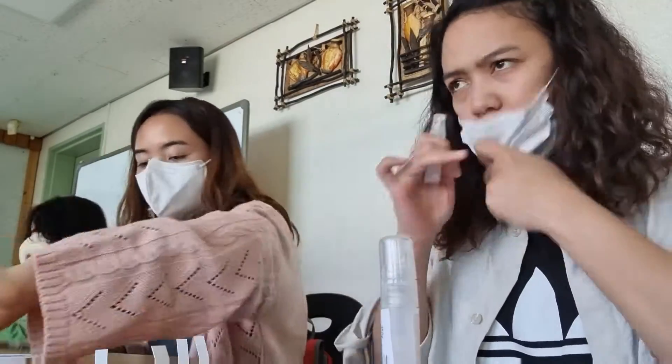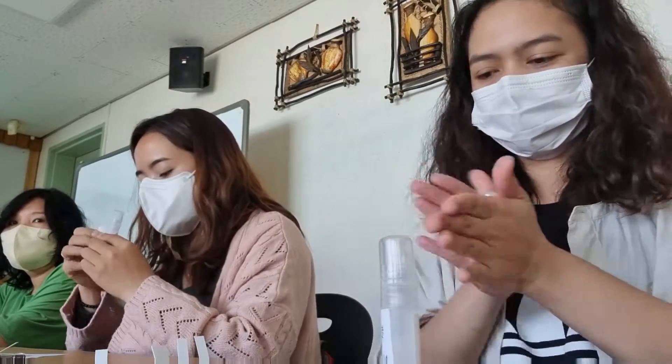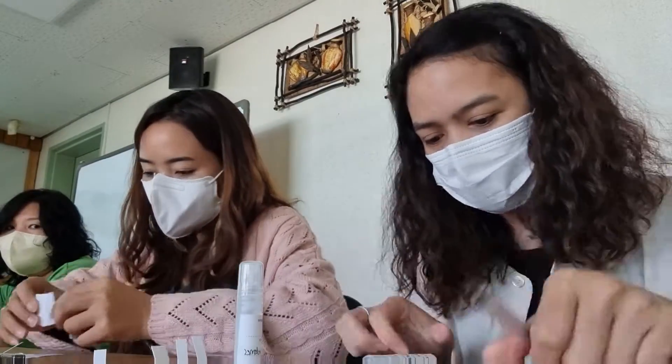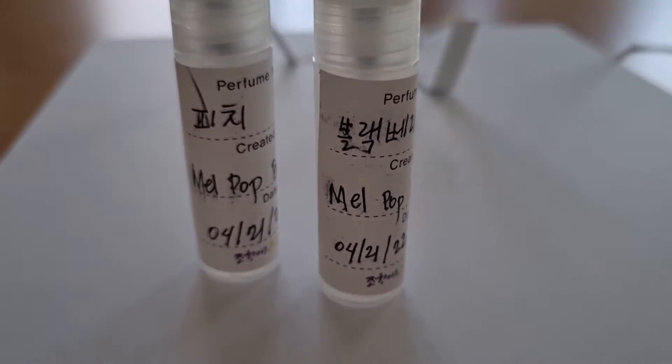Yung pag-mix pala nyan — pag nahalo na yung flavor na gusto nyo sa base, i-ganyan ninyo lang — yung pagkutikutok nyo lang sa kamay nyo. Hindi siya pwedeng up and down, kasi pag in-up and down mo siya, nasasaid daw yung amoy. So dapat i-mix mo lang — i-roll mo lang siya sa inyong kamay.